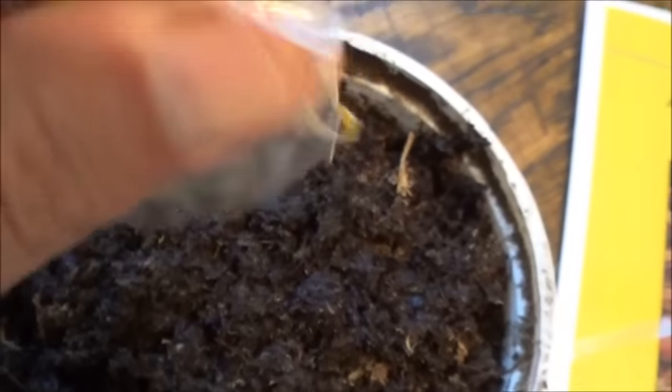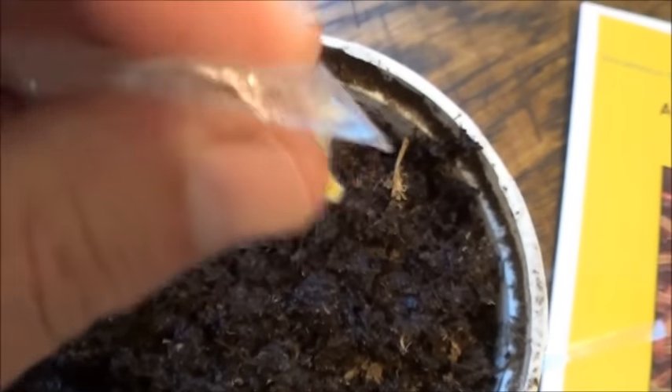Well, it looks like the seeds are at least out of here. Whether or not they made it actually onto my moistened peat moss, I don't know. Still a few in there perhaps — I'll try wiggling those out. Maybe a paintbrush would help.